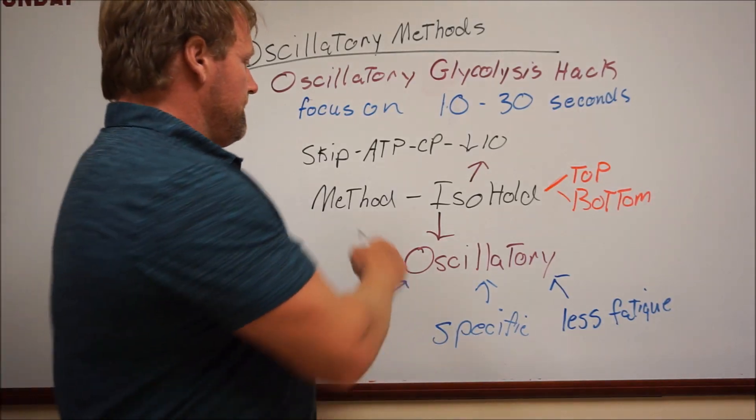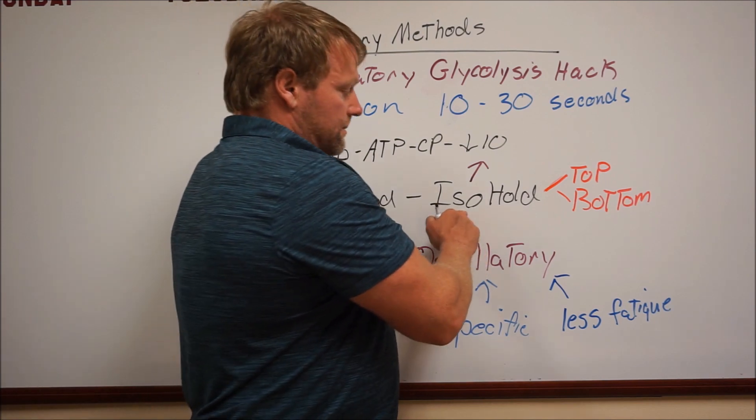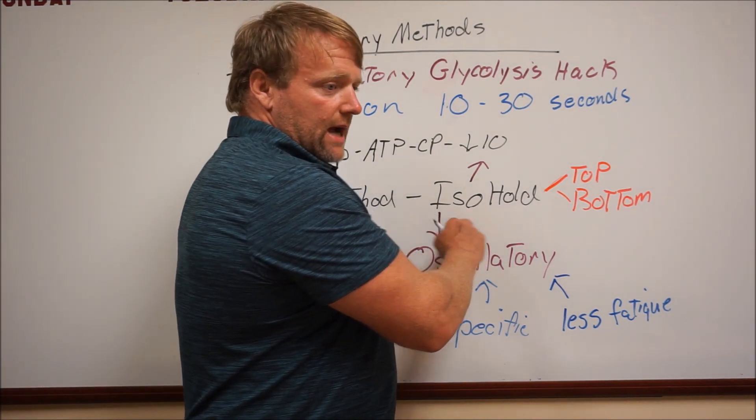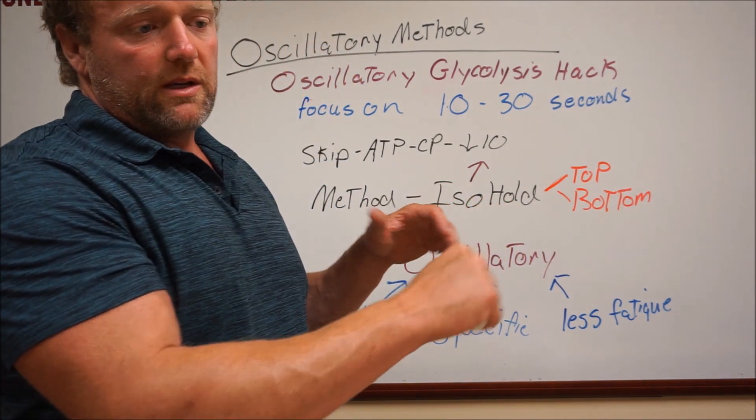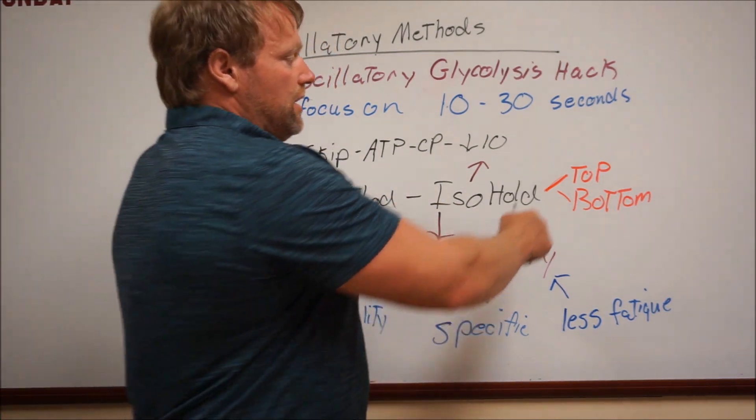Now the other hack that I think you could do — iso-holds. The key thing about iso-holds is that your muscle is contracting, but you're not moving, so not much blood gets in there to help the energy system.